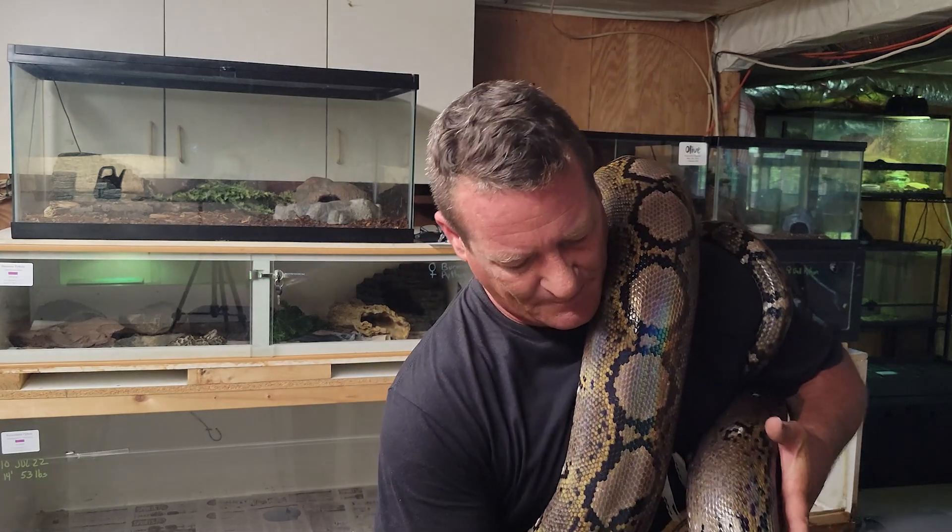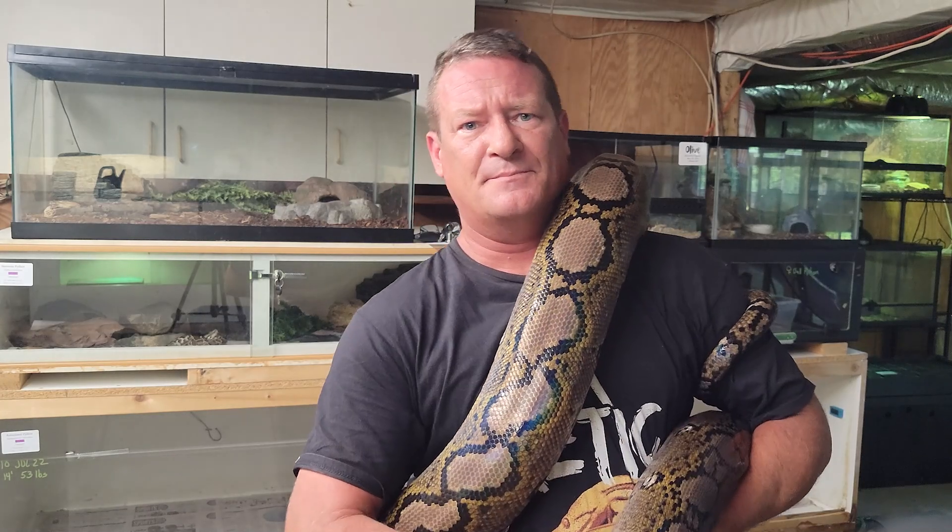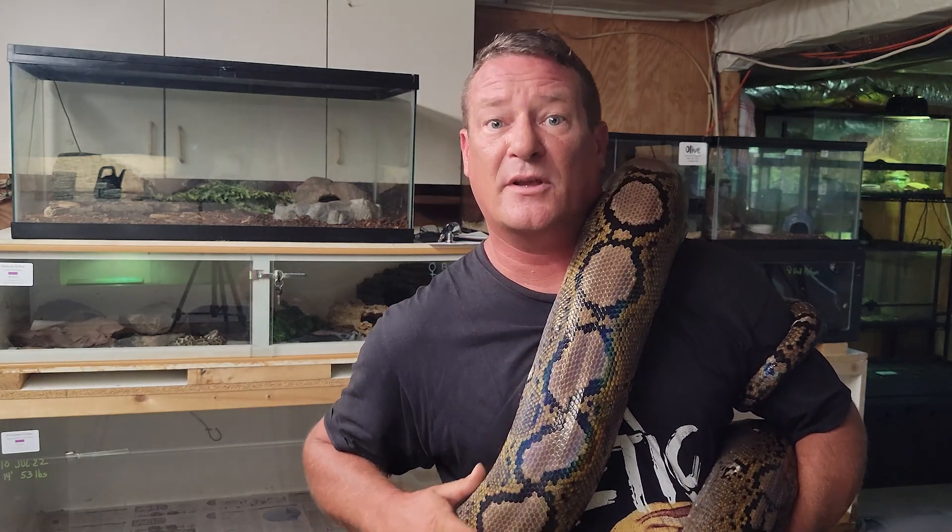Up until about five years, they grow pretty quickly. So I expect her, in the next year or so, to probably put on another foot, and over the course of the next few years I expect her to get up to 18, maybe 20 feet long.